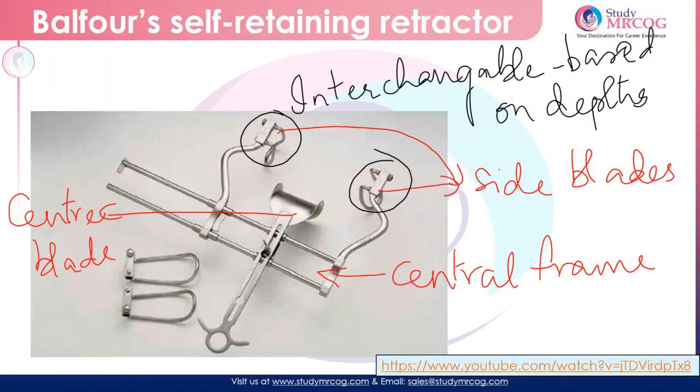Coming to the retractors that are used — there are two retractors which are commonly used in gynecological procedures. The first is a self-retaining retractor. If you can see, normally there is a central frame with two side blades. The size of these side blades can be changed depending upon the depth required. There is also one more size here. Taking out this, we can put this in its place. And there is a central blade to retract the bladder. So let me show you the Balfour retractor.